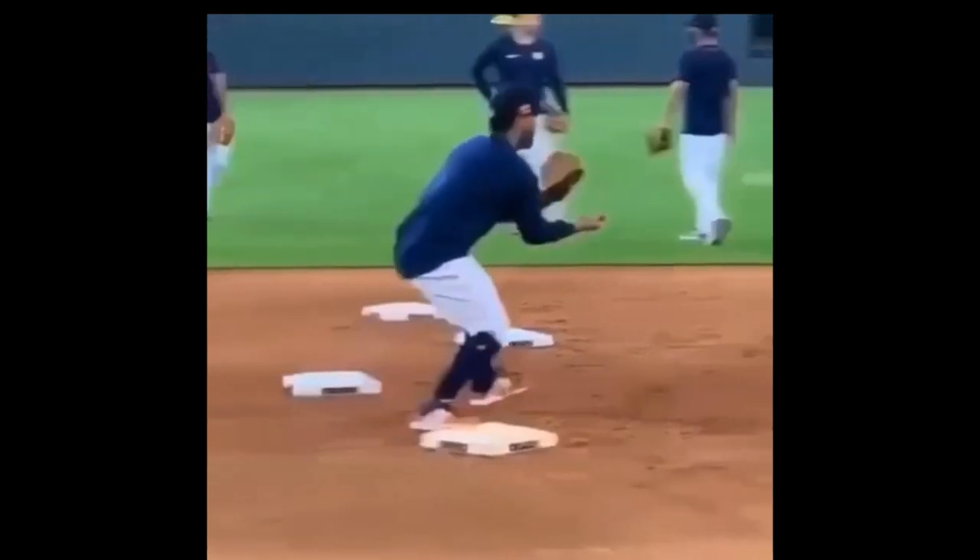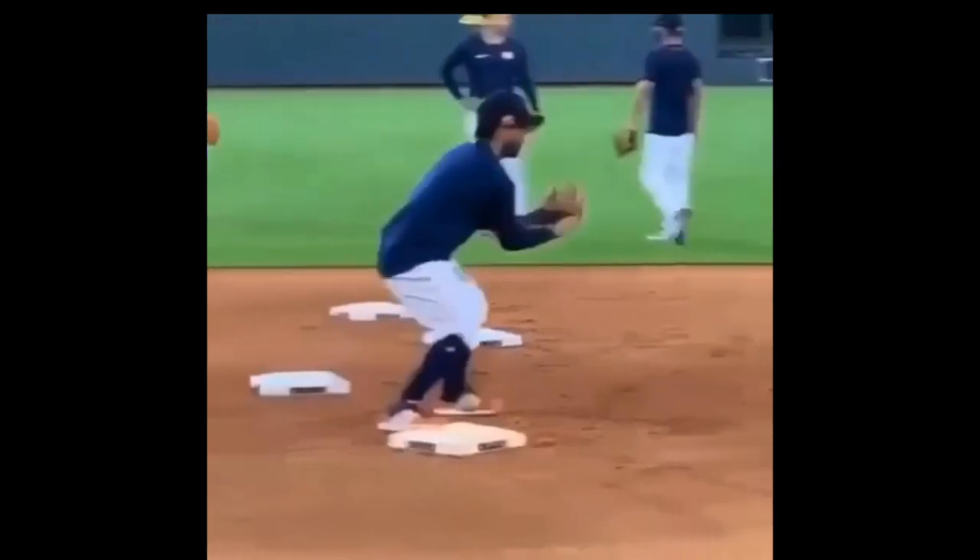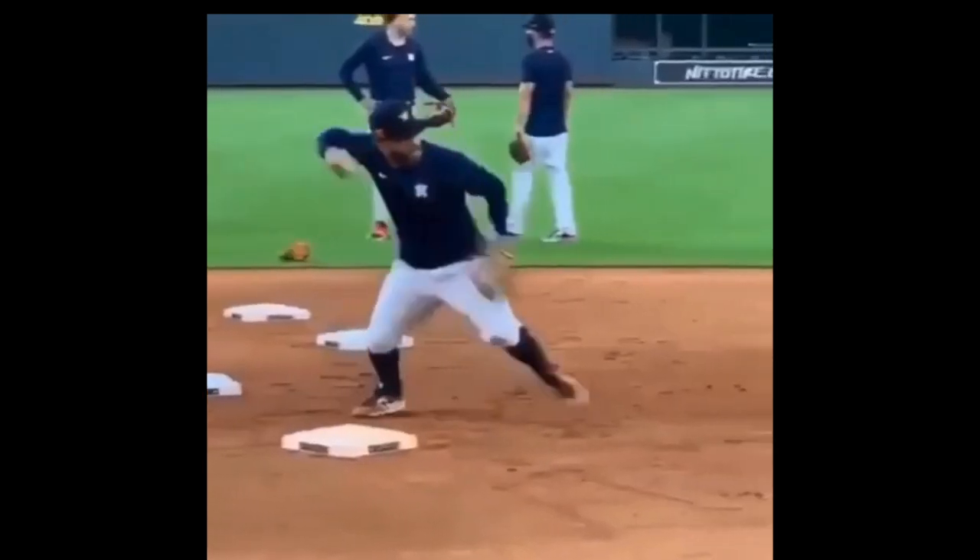And now back to shortstop. The throw is within the framework of his body, so he's going to deflect — not catch with one hand. Taking his left foot to the ball, left foot hits as he deflects. Right to left, left to target, throws.